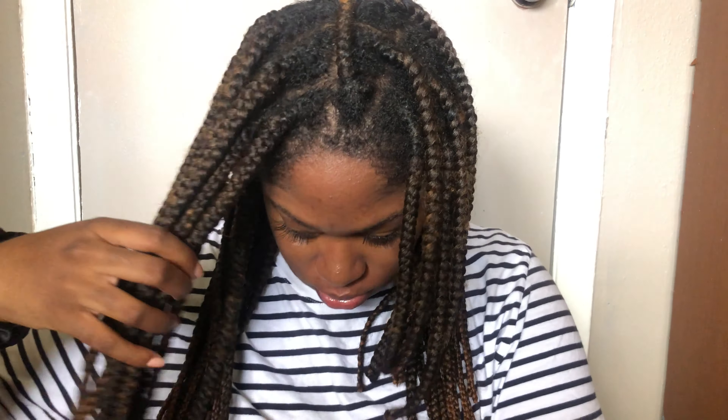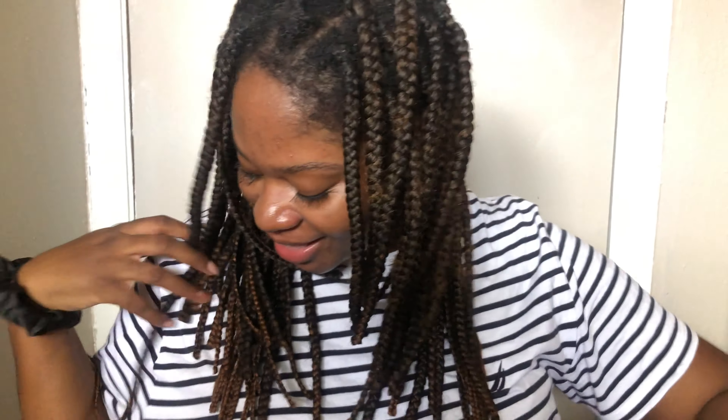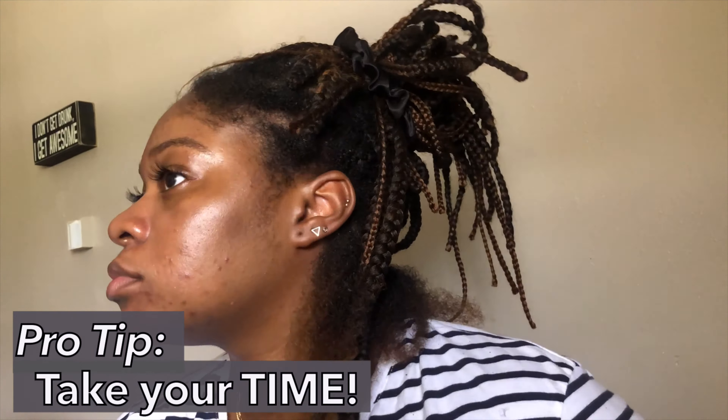The first step is to cut your braids off. I'm cutting at least two inches below where I can see my hair. Thank goodness I have colored hair so I can easily see where my hair ends. If your braids perfectly blend into your hair, estimate how long your hair is and go about three inches below that — nobody wants to accidentally cut off their own hair. I'm using very sturdy scissors. These braids have held up well for almost two months, but it's time to go.